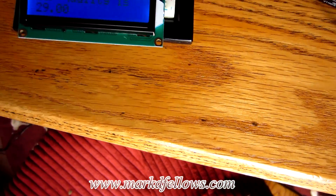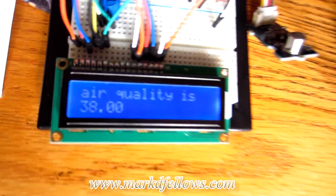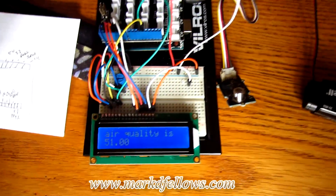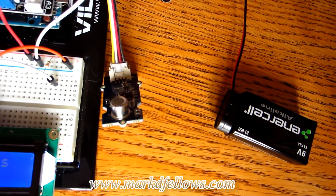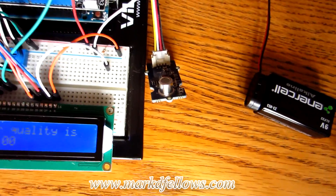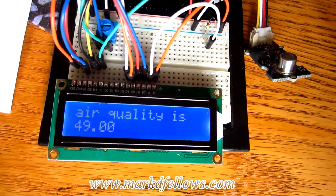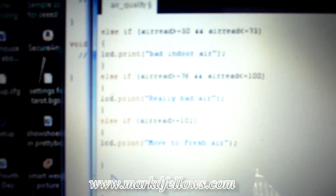A minute or two later the reading is back around the baseline. Something to be aware of: yesterday when I experimented I found that after exposure, when the baseline came back it was actually a little lower than it was before. So be careful — don't keep whatever you're using as a test contaminant exposed to the sensor for too long.